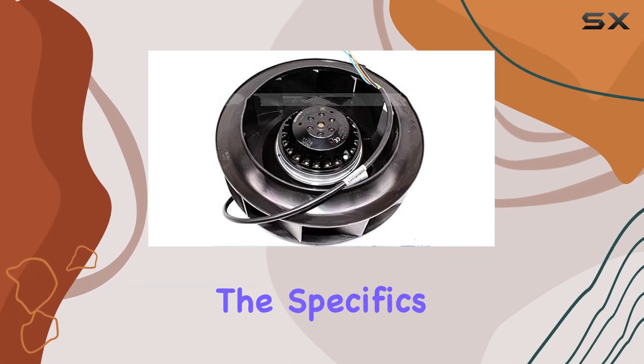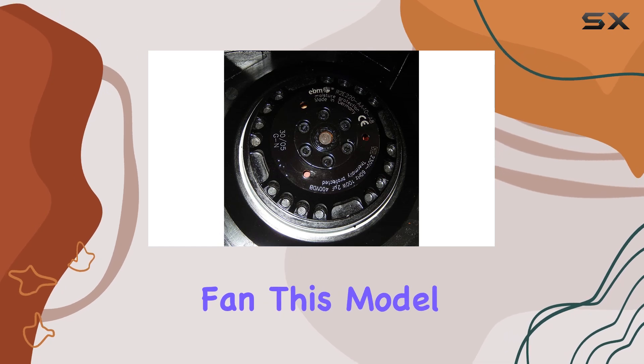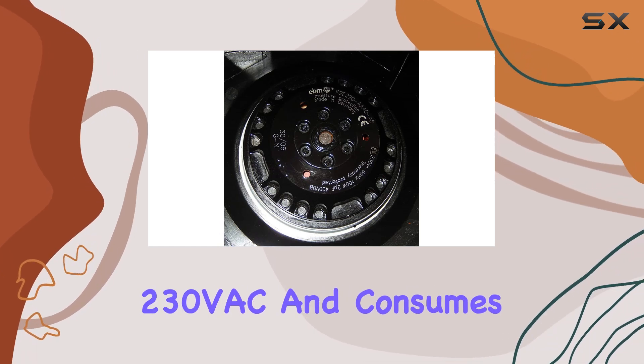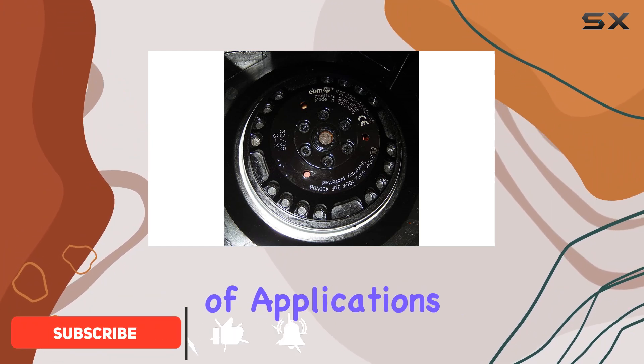Today, we're diving into the specifics of the R2-220A408 centrifugal fan. This model operates at 230V AC and consumes 100W of power, delivering reliable performance for a variety of applications.